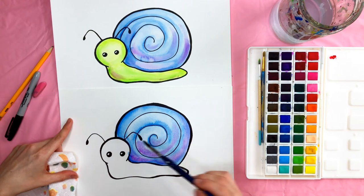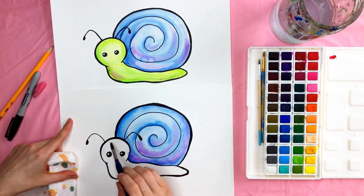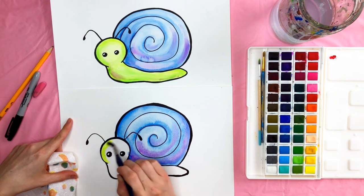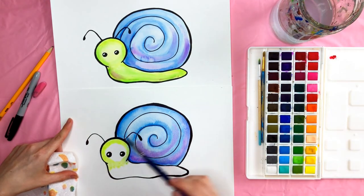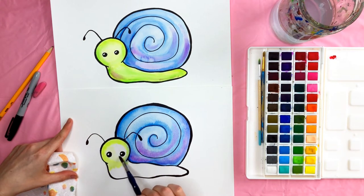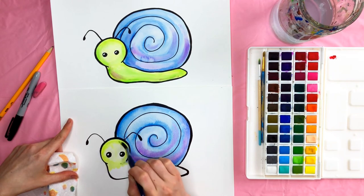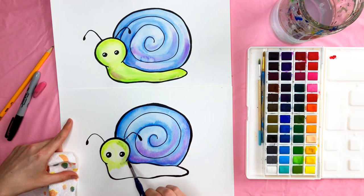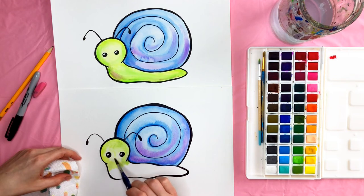Once you're happy with that, we can move on to the green on the snail. I took this bright green and went around the outside of his face first — you can even go right down here. Take your water and blend that in; be careful not to get in the highlights of the eyes. If it doesn't seem dark enough, go ahead and add some more green. Some of my blue is kind of moving in there because I had water on the snail — that's okay, just blend it in and it'll be a little darker in that spot, which is fine.